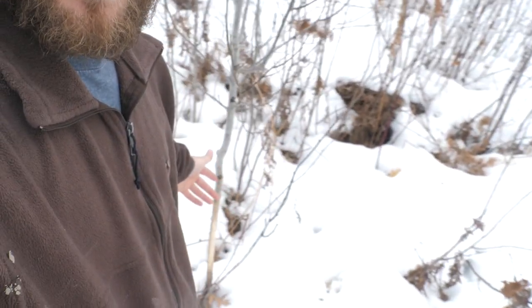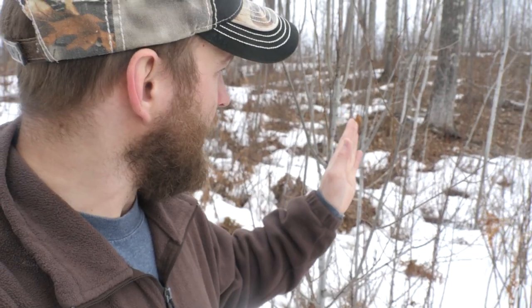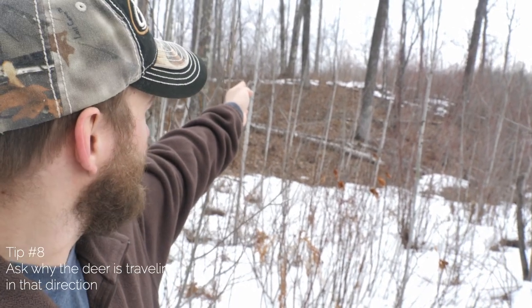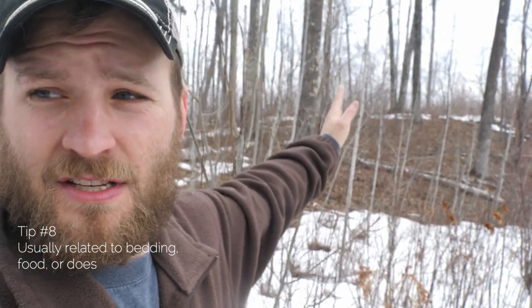Another tip: rubs can give you a direction the deer is traveling. For instance, I've got this rub facing an east-northeast direction, then just a few feet further another tree facing the exact same direction, then up on the ridge a maple facing the same way — three rubs all heading east-northeast. If you find rubs going in a certain direction, follow them and see where it takes you. It might lead you right to that buck's bedroom.